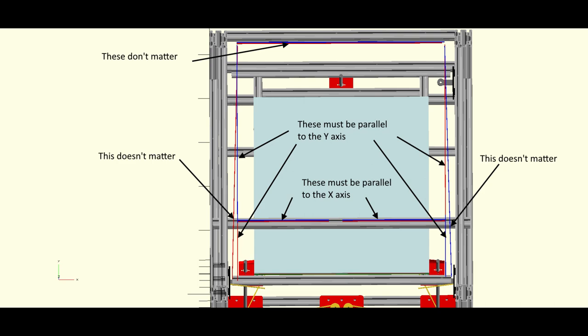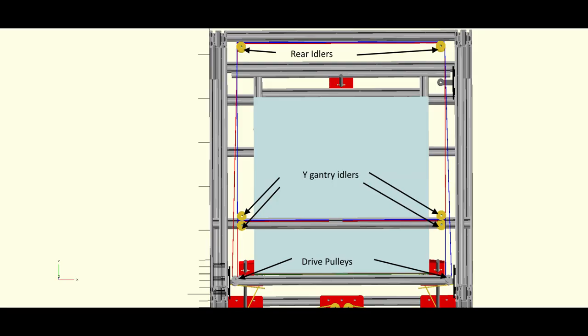So I start with the drive pulley, model the belts around it, confirm which runs need to be parallel, and then place the pulleys and idlers where they need to go. For a toothed pulley, the belt engagement depth is about 0.8mm, leaving 0.6mm proud of the pulley. When positioning pulleys I place them just touching the belt and then push them inward 0.8mm. For plain idlers I position them just touching the belt surface.